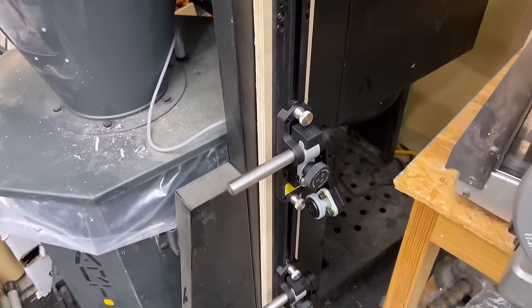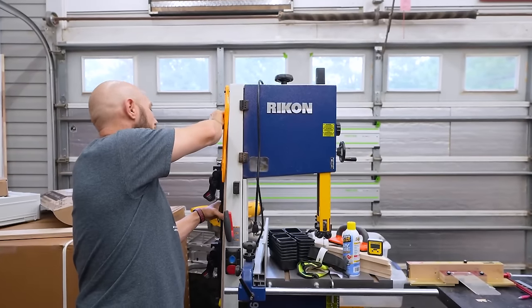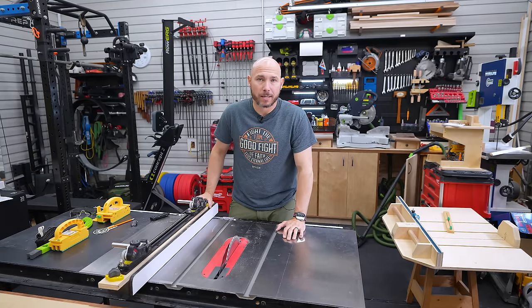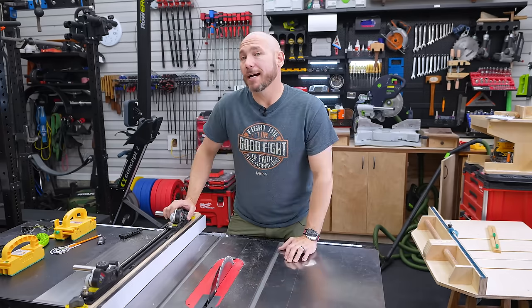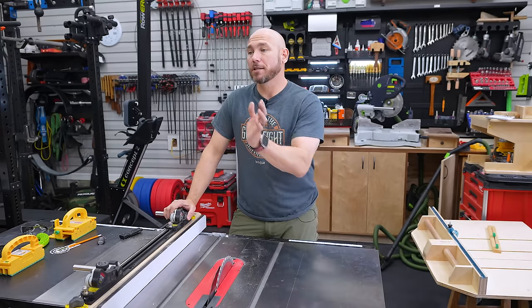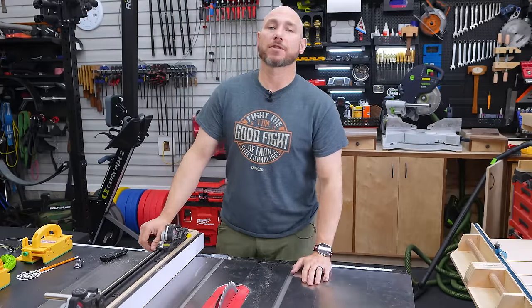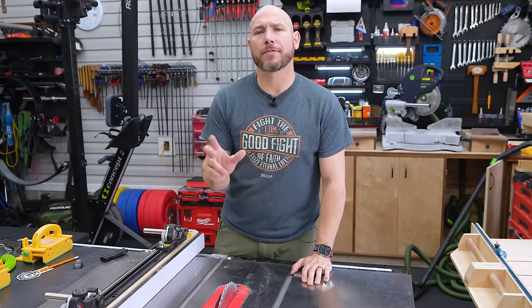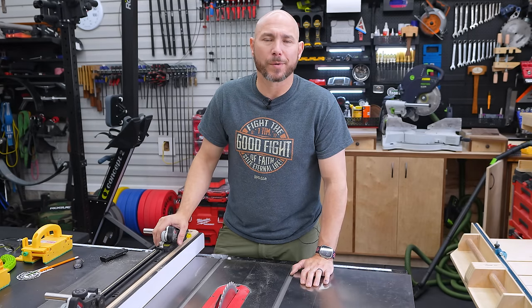When they're not in use, because they're on mag switches, I can attach them to my metal storage cabinets — up and out of the way. There's also a hole designed so you can hang them on the wall, keeping them safe from damage. The good thing about the Jessam Stock Guides is they can be adapted to fit basically any table saw. The only downside is if you don't have a fence similar to this, you'll have to come up with your own jig — but that's not hard. We're woodworkers. We build stuff.